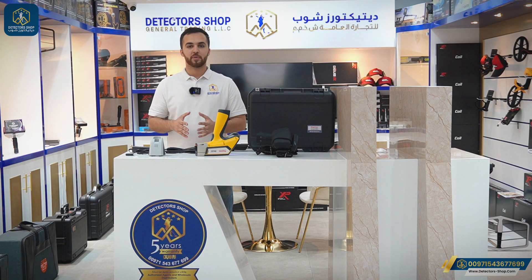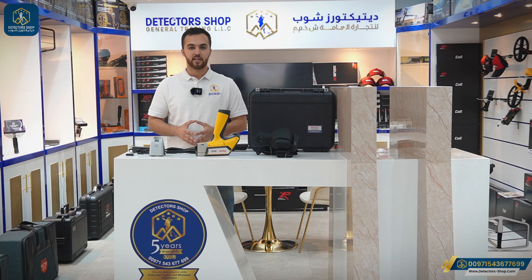Hello and welcome everyone. My name is Omar from Detector Shop company in Dubai. We are an authorized agent in Dubai and the Middle East to sell all detectors that can detect gold, all types of metals, diamonds, and underground water. Today we're going to present the XL2 Nitin from Thermo Scientific Factory. This device can analyze gold and 21 other elements.